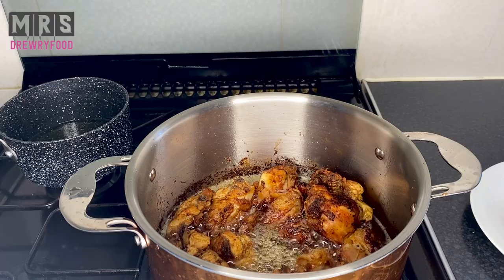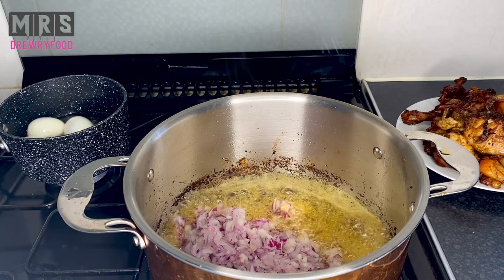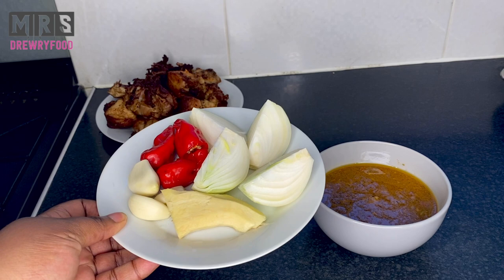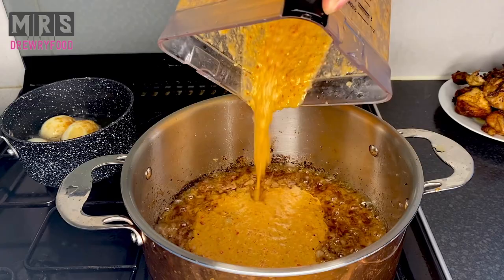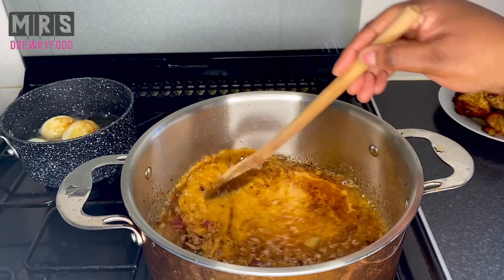Now I'm going to add in some diced red onions, give it a stir, and leave it to fry until it becomes translucent — about three to five minutes. Next I'm going to blend some onion, ginger, garlic, and scotch bonnet with the chicken stock. I have my fried chicken on the side — it looks perfect. Now that I've blended everything, I'm going to pour it into the pot, stir it, and leave it to fry for about seven to ten minutes on a medium to low heat.